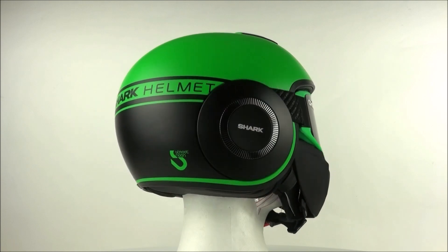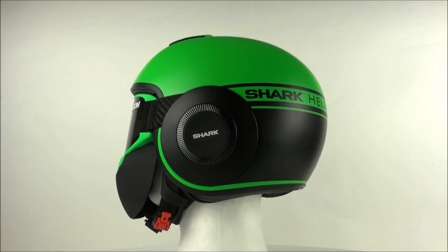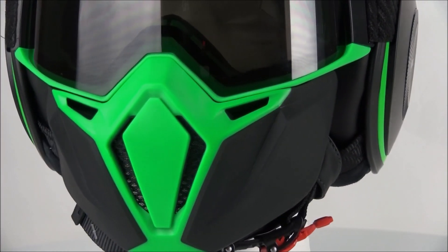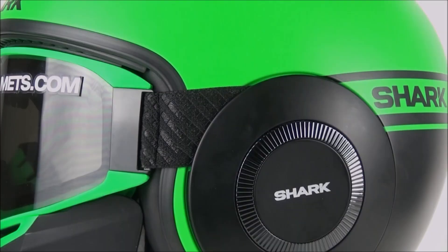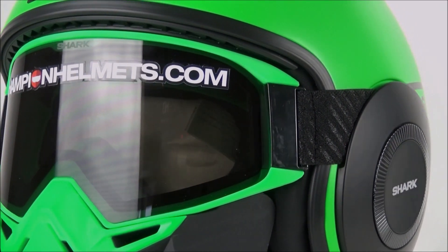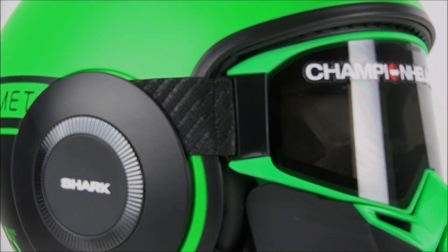Instead we have a set of goggles which fit perfectly into the shell of the helmet, and also a face mask which connects to the goggles. The face mask is made out of softer plastic than the helmet shell and is designed to protect you from debris and bugs while riding. The goggles, which are supplied by Shark, are made using an ultra thin frame, are scratch resistant and use a double anti-fog visor.